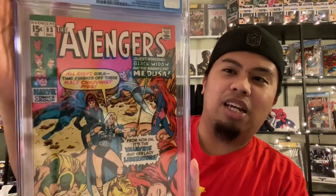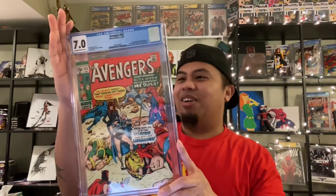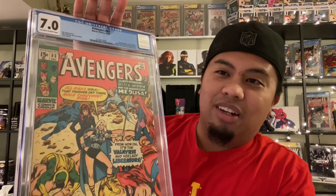Shout out to my girlfriend for setting this up for me. Thank you. Let's see what we got. Oh, look at that! Off white to white — 7.0! And that is a beauty. Sorry for the glare. 7.0 — very nice. Wow, definitely made out on that one. Very happy. It came out great. The pressing and everything came out really great. There you have it — here's the back. That is awesome. Off white to white 7.0 — can't go wrong. Avengers 83.